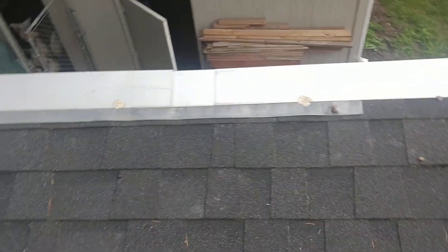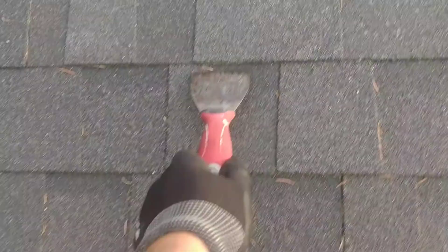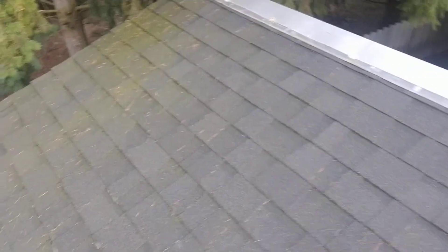I roofed this shed with my cousin about three years back. The zinc strip stops right here, and we can see right underneath the strip there's very, very light moss growth — almost nothing. The shed is located under trees, so this side gets hit with much more moisture.